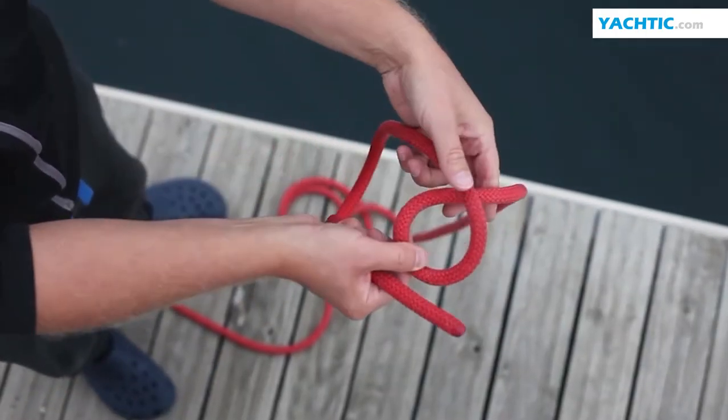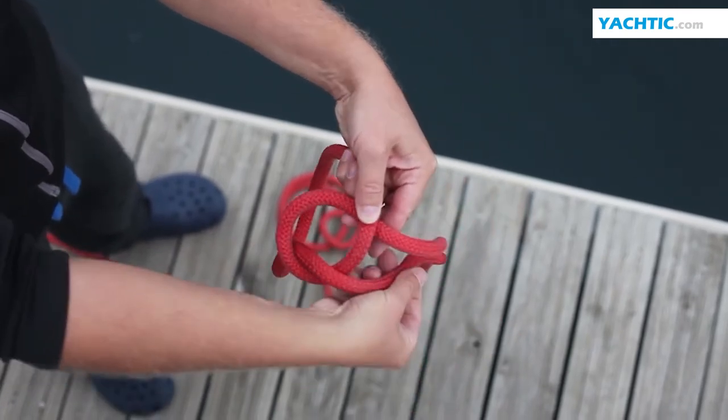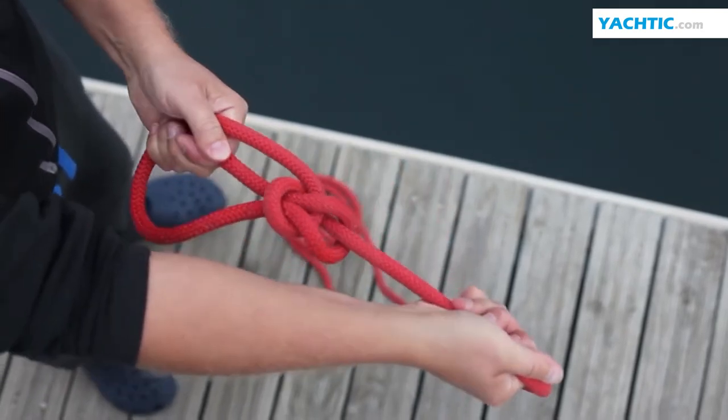Bowline — a non-tightening knot. At the end of the line you make a loop. The end of the line passes through it, circles itself, and returns through the loop. You tighten, and it's ready.